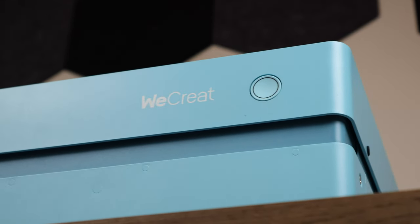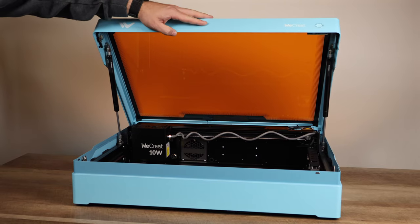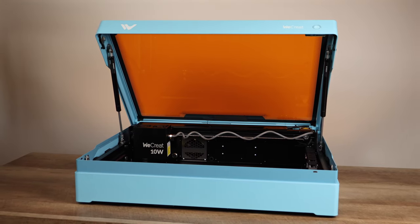Welcome to VELF Creations! Today, we're showcasing the WeCreate Vista laser engraver, perfect for beginners and packed with features. Let's dive in!